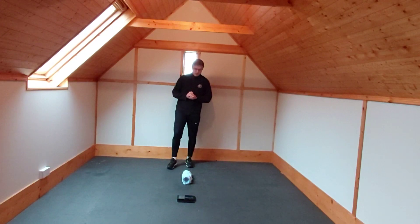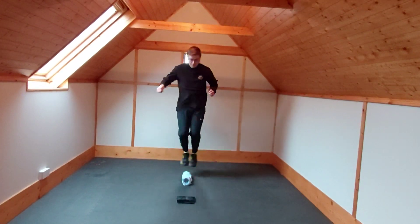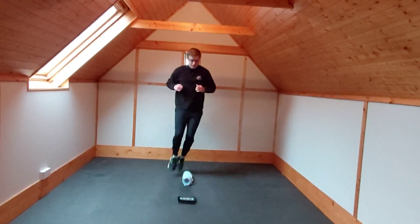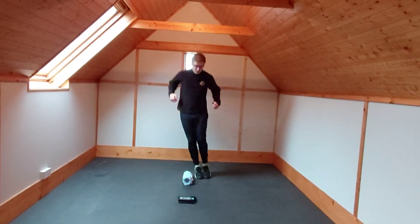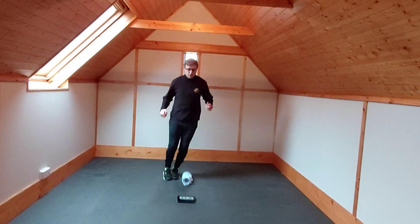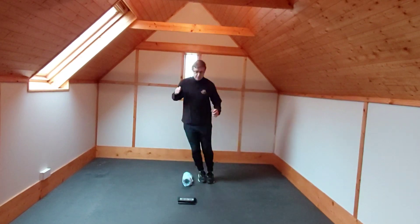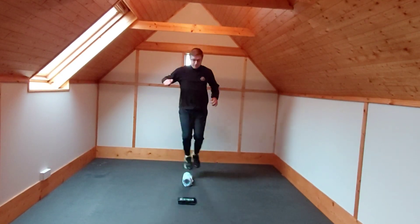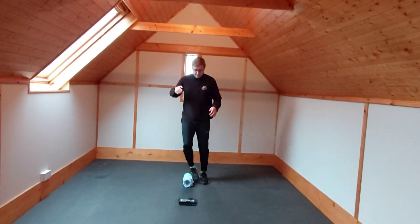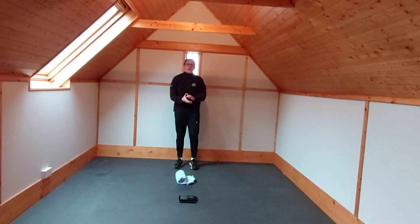Alright, you keep your own score. I'm going to give it a go now and see what I can get. Okay, off we go. I got a score of 65, I think.